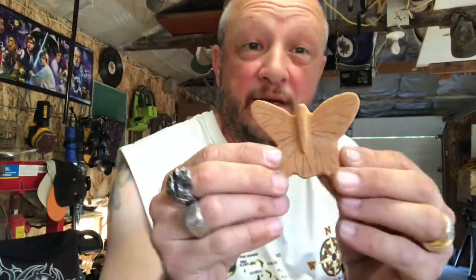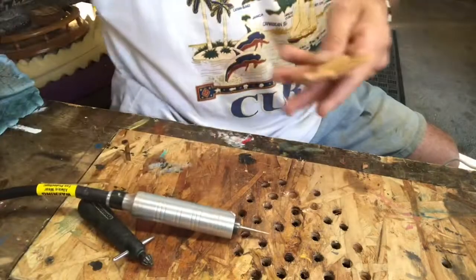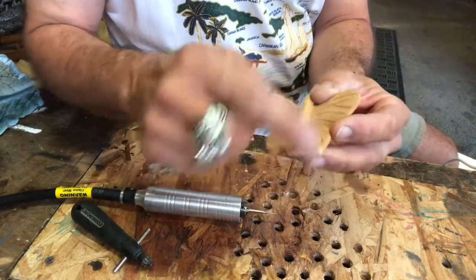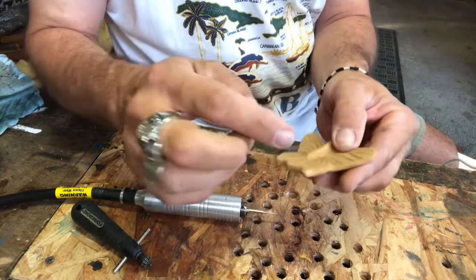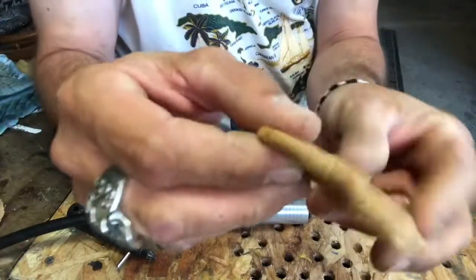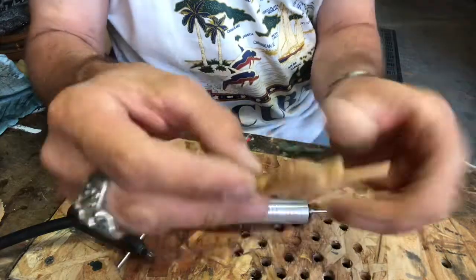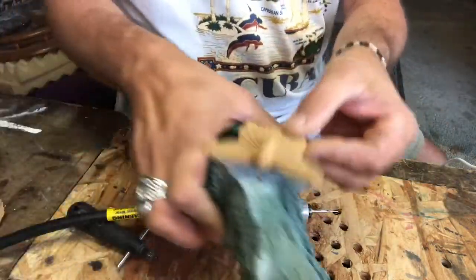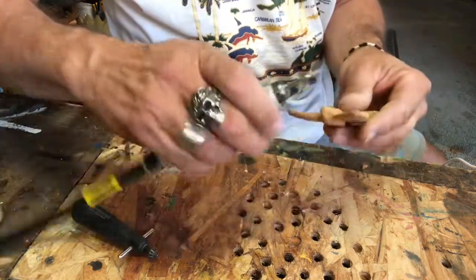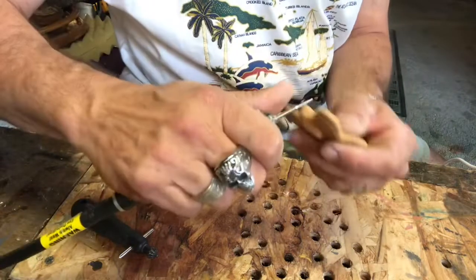We ended up putting lines on it and sanding it down. We're using one of these cheap little tools to do some lines to open it up, make it look like they're part of the butterfly itself. The next thing I want to do is put indents all around. We're not gonna worry about the back because the back won't be seen at all being on the wall. Then we can shape up the head.